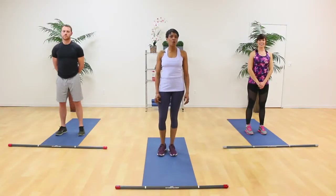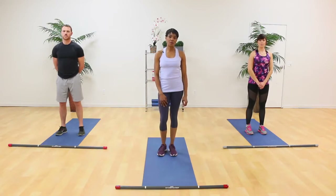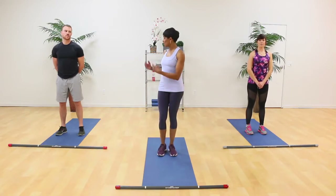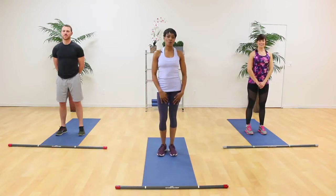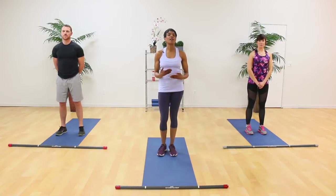Hello, everyone. Welcome to Core 2 for your Ignite program. My name is Nicole, and I'll be your instructor. I have with me today John and Lauren. We'll be teaching you some strong moves today — a little bit higher level than Core 1 to get some fire burning in that core. Alright, are we ready? Alright, here we go.